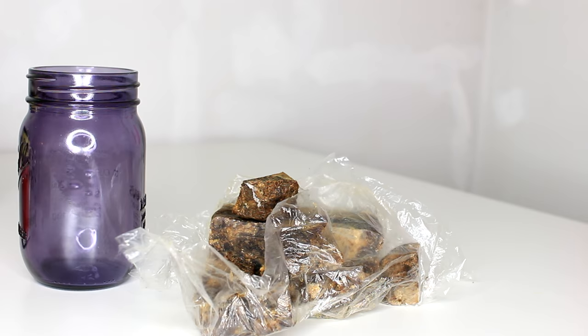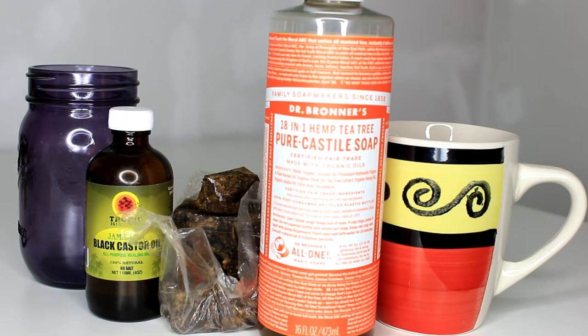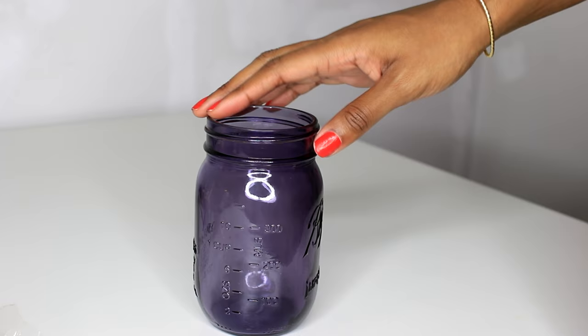You'll need a heatproof container, African black soap, my special herbal tea which I'll give details on in just a minute, Jamaican black castor oil, hemp tea tree soap, lavender essential oil, peppermint essential oil, and some vitamin E oil too.